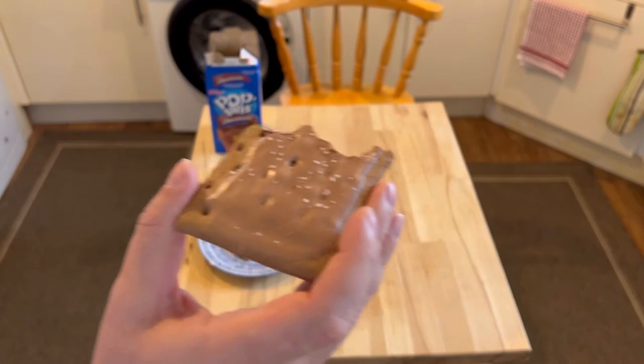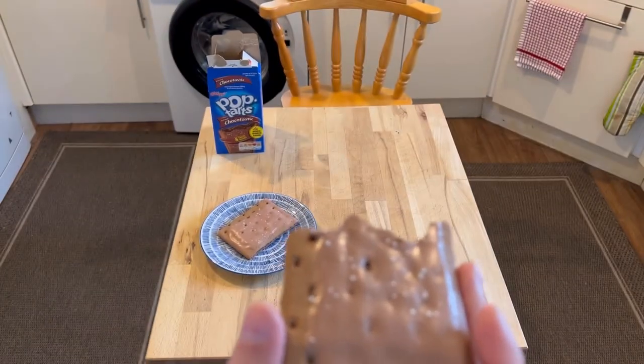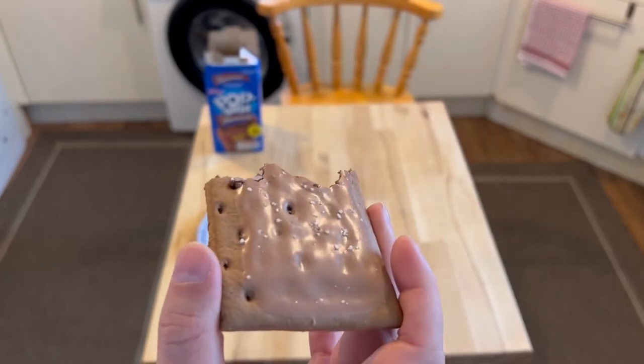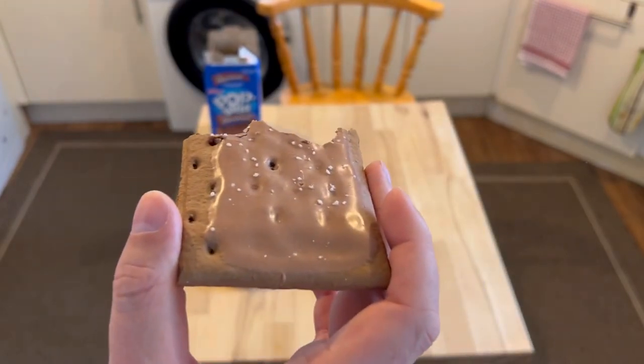Okay, that's been frosted chocolate pop-tarts. It's only a brief video — there'll probably be another one out today as well. Thanks for watching, please like and subscribe. Bye!